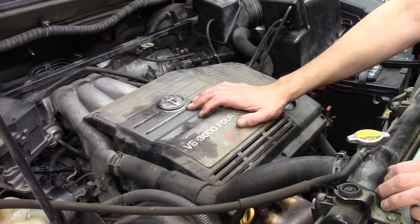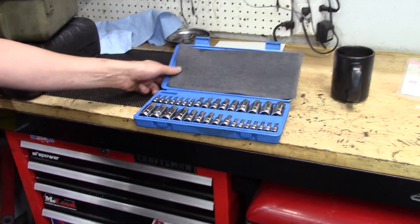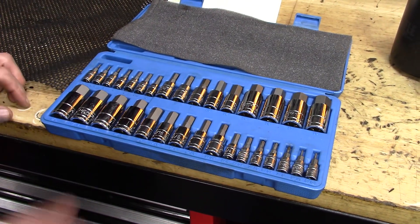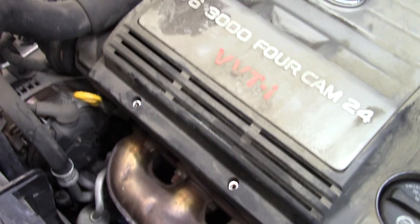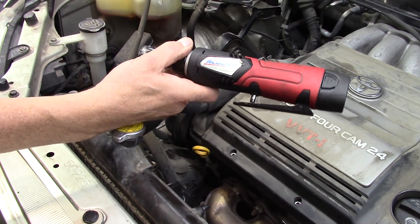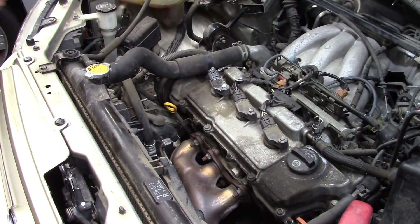To get the decorative cover off, it has small Allen bolts. This kit by Nyko has every size Allen socket including half sizes, so you've got the exact size to avoid stripping. In previous videos I showed the 3/8 AC Delco battery-operated ratchet — but since this socket is a quarter inch, we use the quarter-inch red version of the AC Delco, which uses the same batteries. There goes the cover.